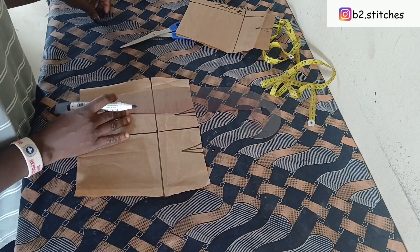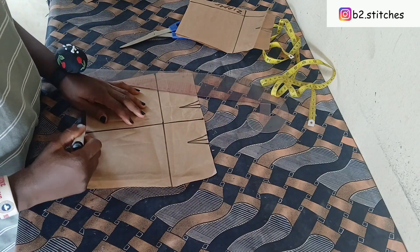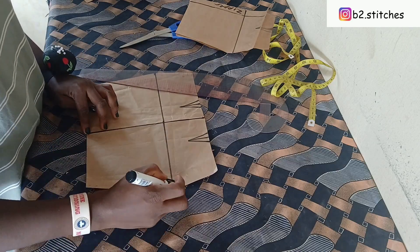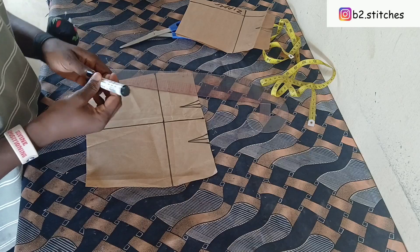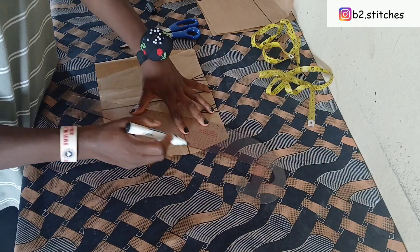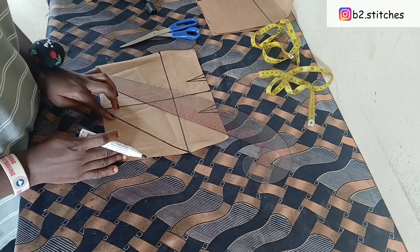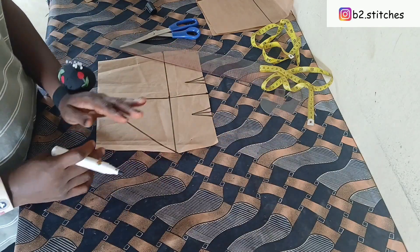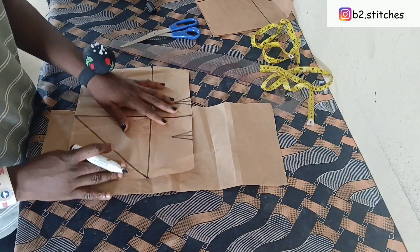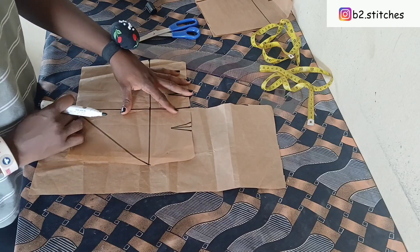So now we're going to divide our front piece into two, because it's just a part of it that we're going to be using for the overlap, and the remaining part we are going to use for the right side of the skirt. After dividing into two, you determine how high you want your pleats to be, and I have marked it there.